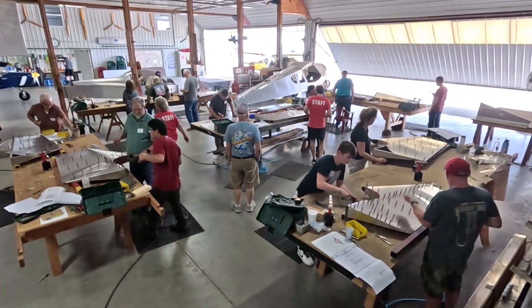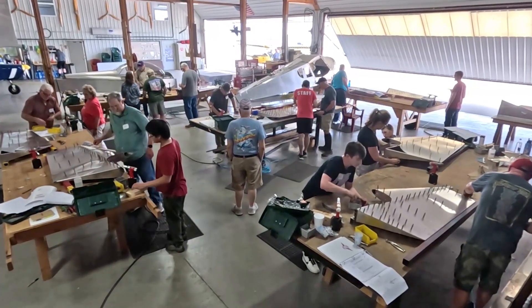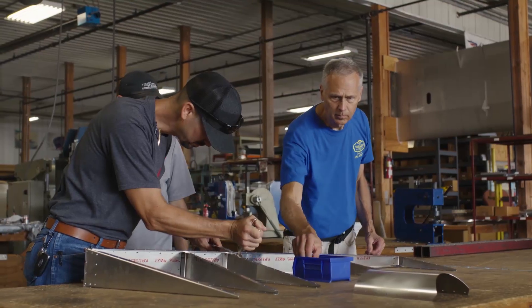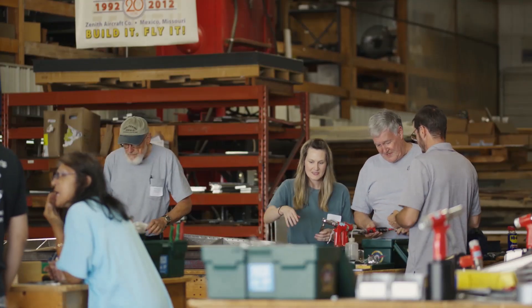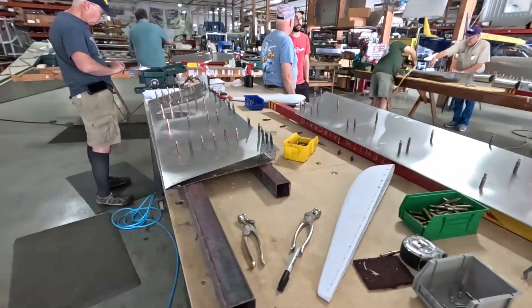Zenith Aircraft Company is making the process of building your own airplane more accessible than ever. During our two-day factory workshop in Mexico, Missouri, you'll get hands-on experience building the rudder of your Zenith aircraft.